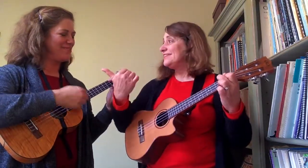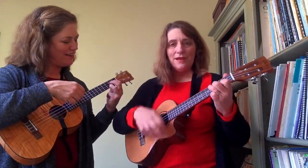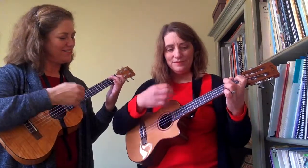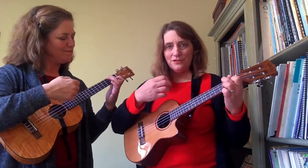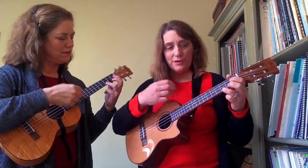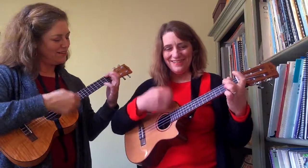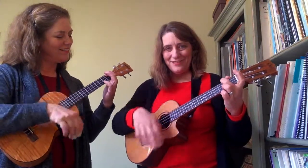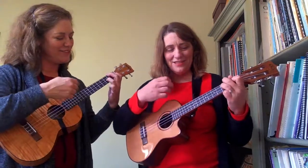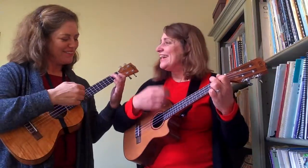Let's do that intro again. C, E minor, A minor, E minor — two, three, four. A minor, A minor, three, F major, F major, and back to C. C, G coming up. A minor, F major, F major, and now we're going to have F-add-nine and then C. Oh, I feel like a jazz player! Excellent.